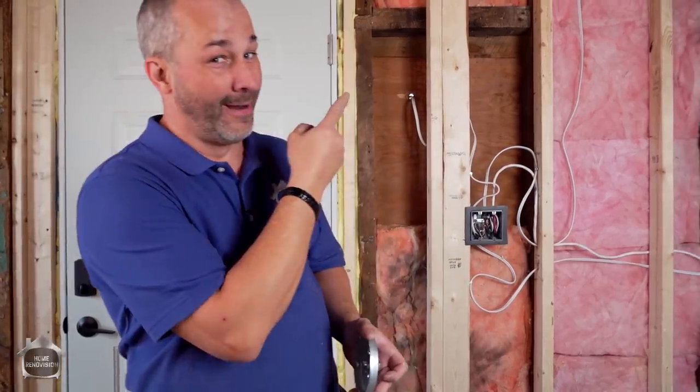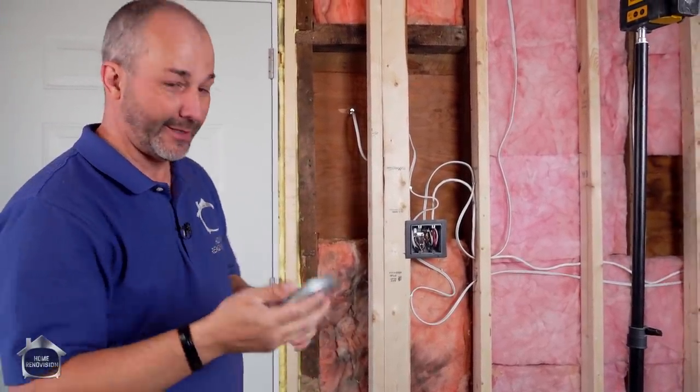If you like this kind of information and want to see a really great job, we wired up a bathroom with all the fixings — all kinds of neat little fixtures and all the tips and tricks you need to wire. I suggest watching that one — just click the video right here, we'll see you there.